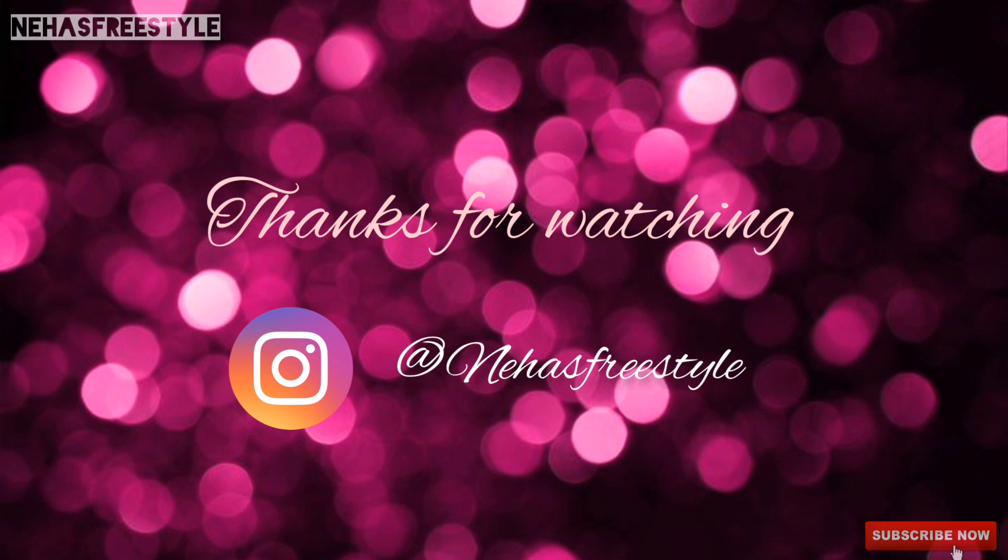I hope you guys liked the video. If you like my video, please like, share, and subscribe. See you in the next video — bye!